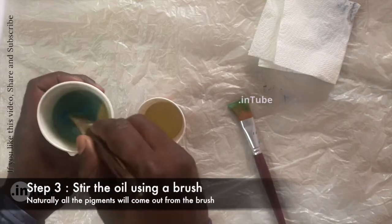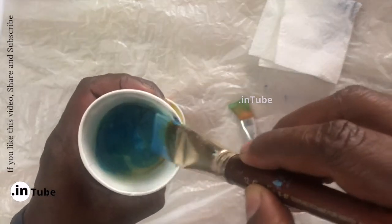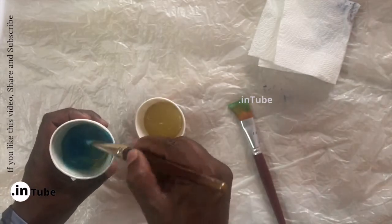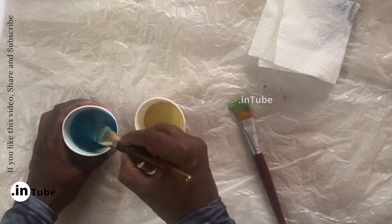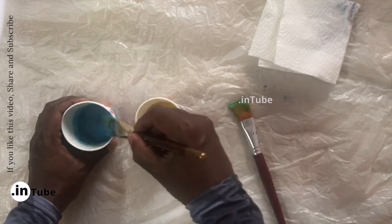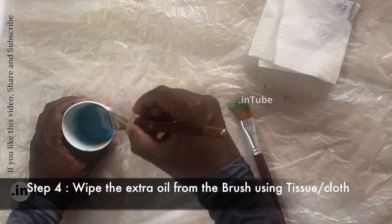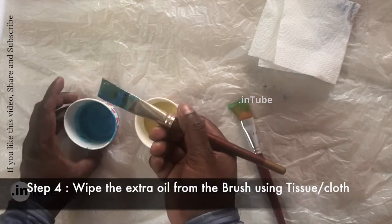Finally, use the cloth or tissue to wipe the extra oil from the brush.